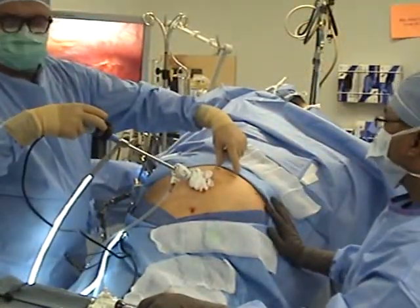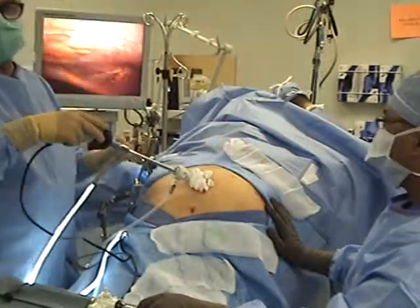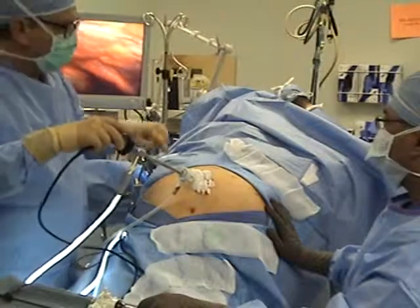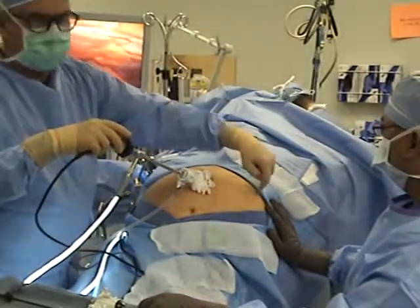These two are working ports — left hand, right hand. This port and this port are primarily retraction, although we do do a little work through this port as well. These ports are 12, 12, 12, 12, and a 5-millimeter port.